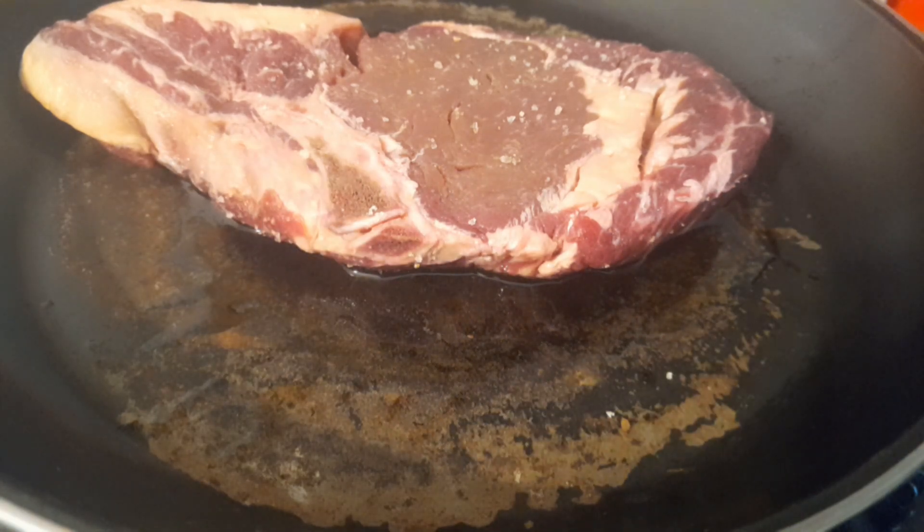I've also got some potatoes on because I want to be making some mash as well.